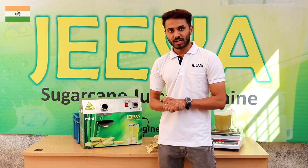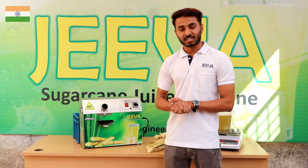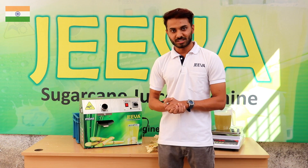So as you have seen, a 73% juice extraction ratio can be received from this white sugarcane, and that's it for this video. We'll see you in the next one.